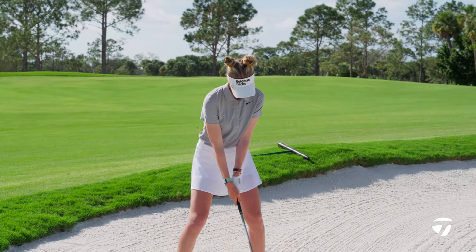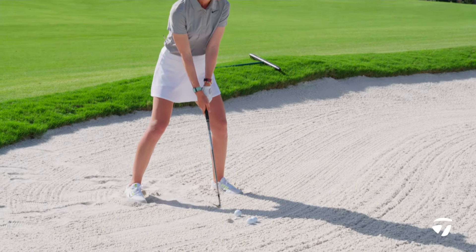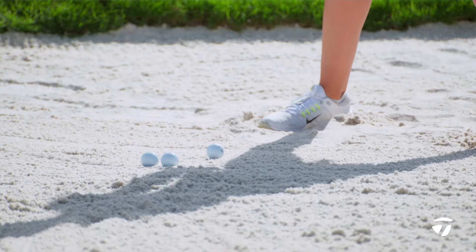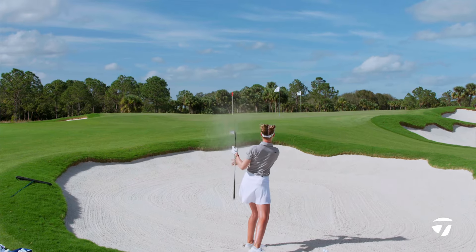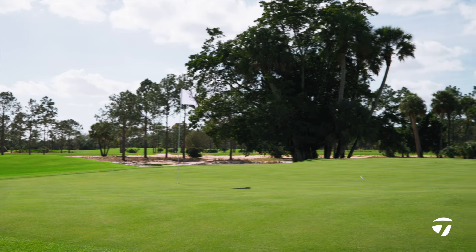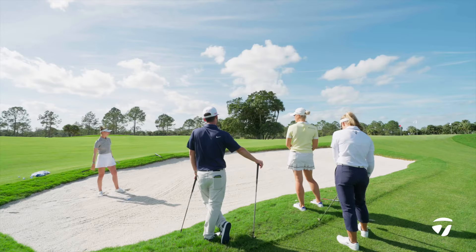Let's see if I can do it. These bunkers are soft. So I won't open up my face a little bit more. Obviously, wait on my left. Pretty good — very good. Would you be happy with that? A little all right, but not bad.